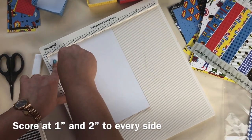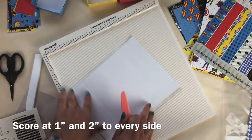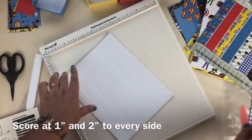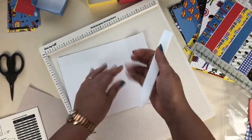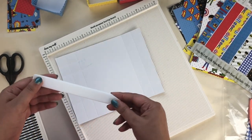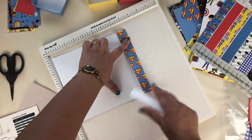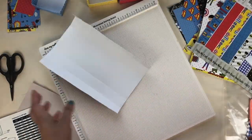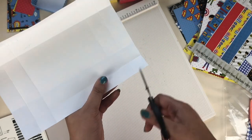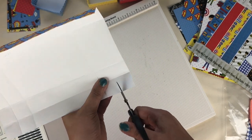After that I am going to use the Dress My Craft bone folder and I'm going to fold each and every scoring line with the bone folder, as you can see in the video. Now it's time to make a box. For that, here I am going to make a slit on the corner of this paper, as you can see in the video. I'm going to do the same thing for all the corners of this paper.